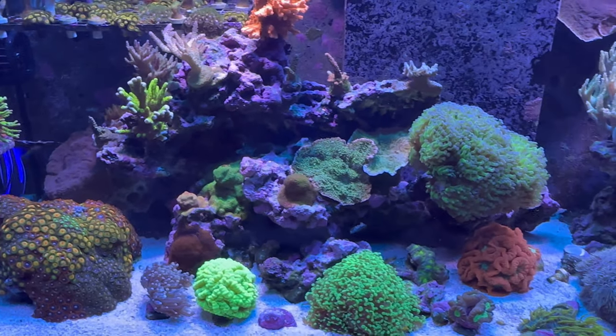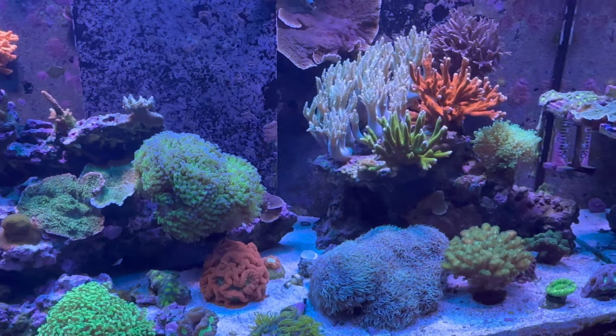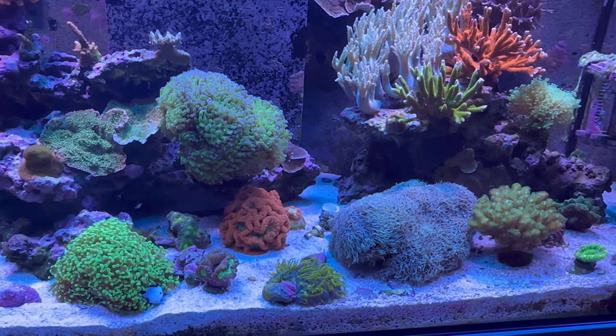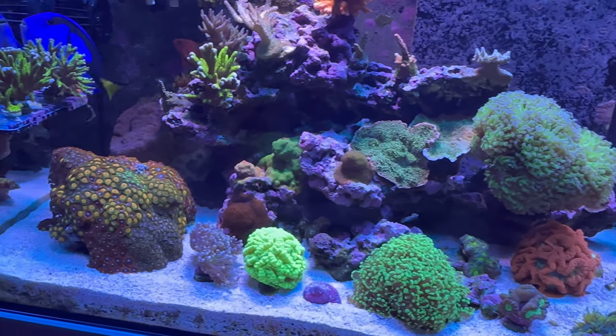Tanks looking really good — super happy with it. I just want to focus on bringing up the pH a little bit. All right, let's check out the sump and then we'll check out the other tanks.